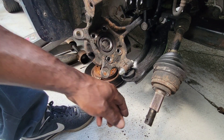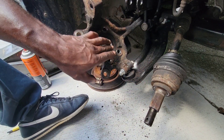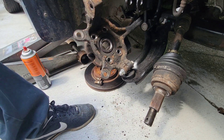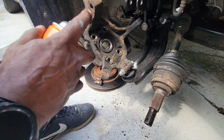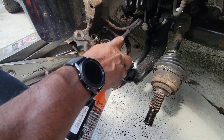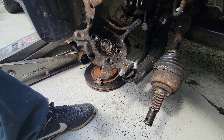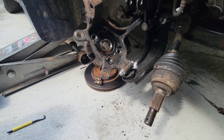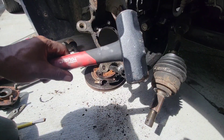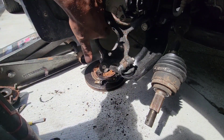Once you've got it to this point, all you gotta do is take the CV axle out. I'm gonna take a nice size hammer and beat it from this side, but before I do that I'm gonna spray a little oil in there just to help it. Then I'm gonna take a nice sledgehammer and knock it out — you need to get one of these big ones to do this.